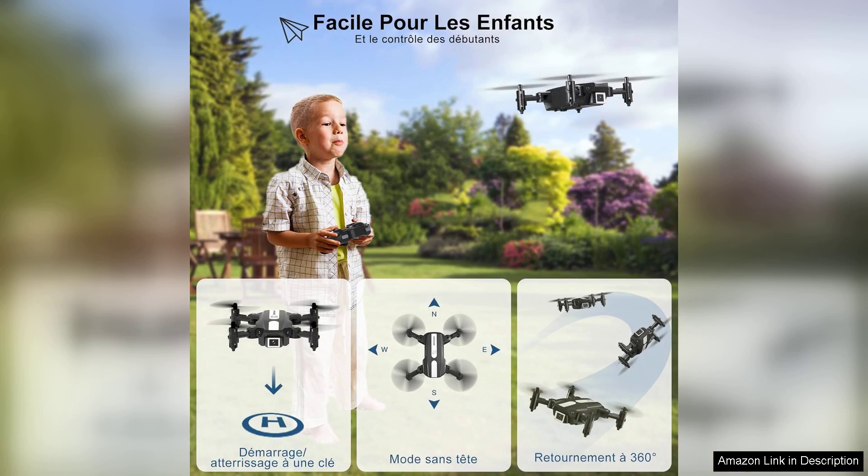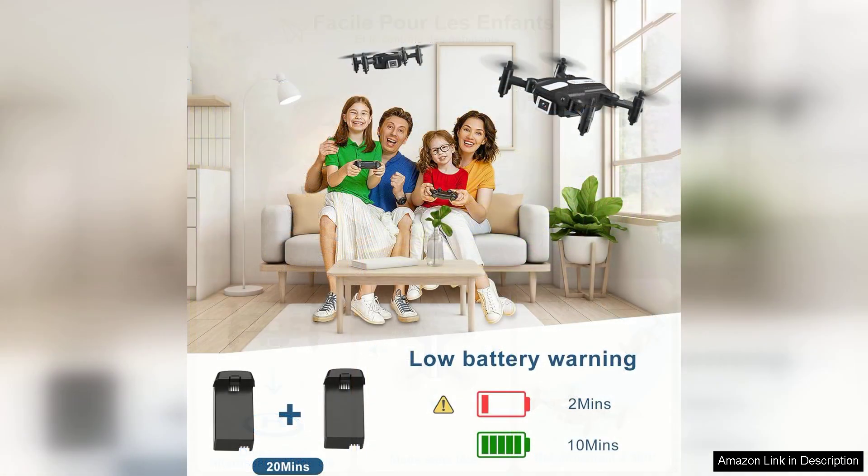One of the key highlights of the T25 is its user-friendly controls. The drone comes equipped with a 2.4 GHz remote that provides a stable connection and ensures minimal lag during flight. For younger users, the drone features altitude hold and one-key take-off and landing functions, making it simple to operate. The drone's headless mode is also a fantastic addition, allowing pilots to focus on flying without worrying about orientation.